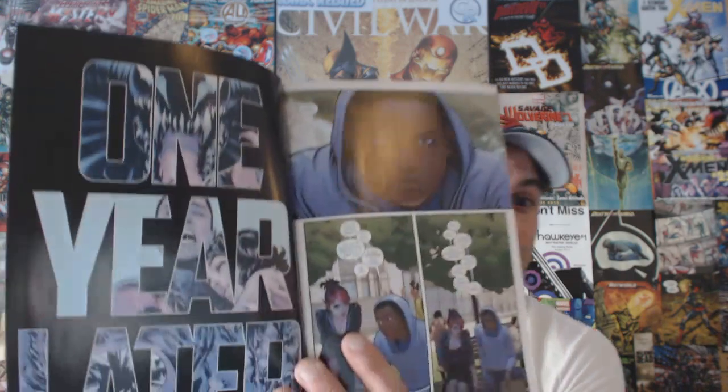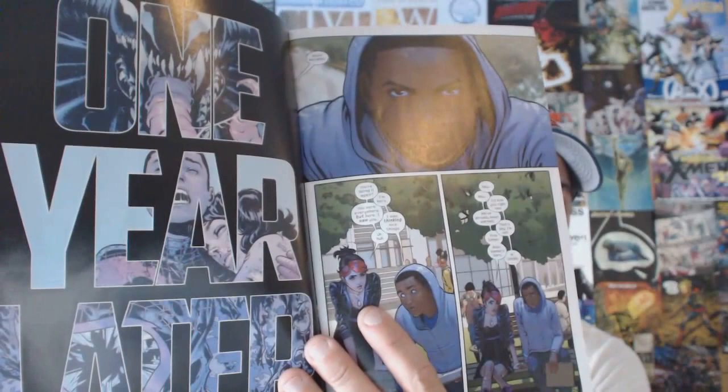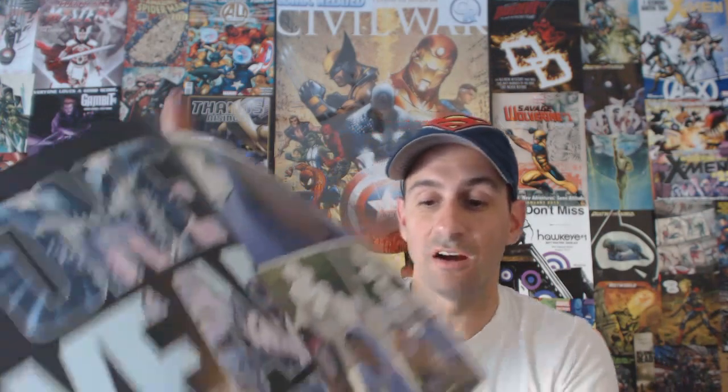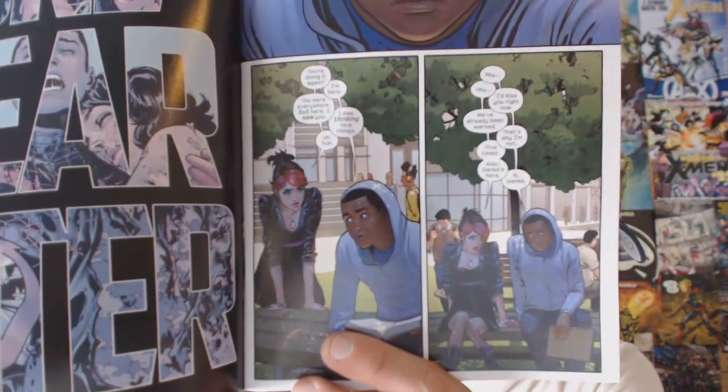Once you get used to the art, you quickly catch up on what happened. It's one year later, and you learn right away that Miles dealt with Venom, his mother died, and he gave up being Spider-Man. A year has passed, and you get to see Miles talking with Katie Bishop, and you think there's going to be a hookup or a kiss.